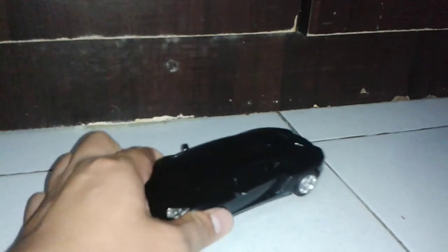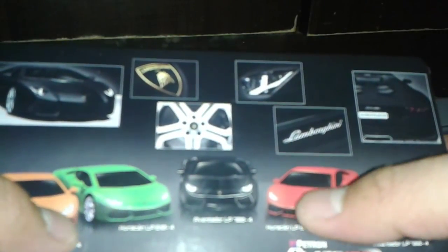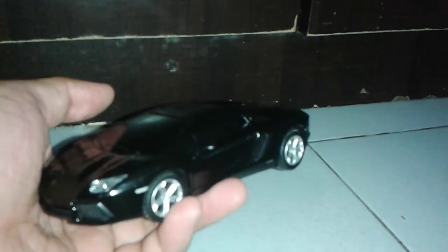There are five models to collect: the orange Hurricane, the green Hurricane, the red Hurricane, and for the Aventador there's the black and a white model. Go grab one while it's still available — you just need to gas up 500 pesos to avail this 250-peso diecast car. It's really good.